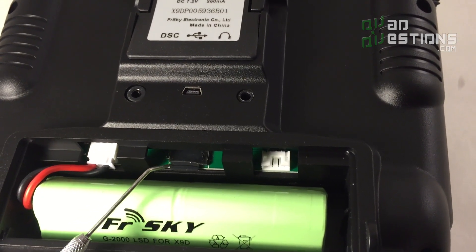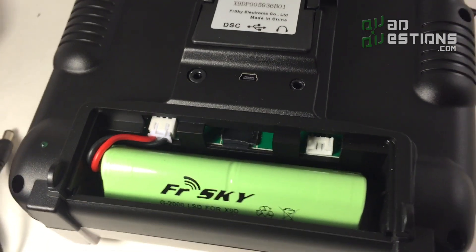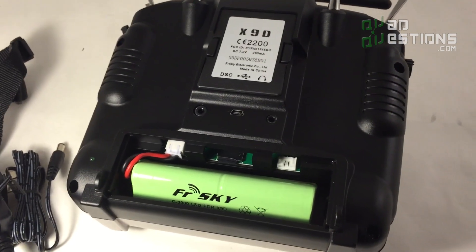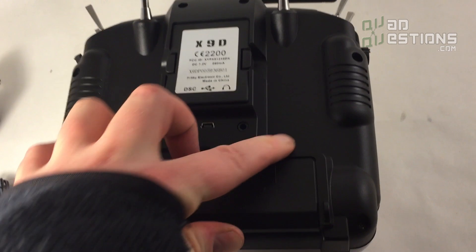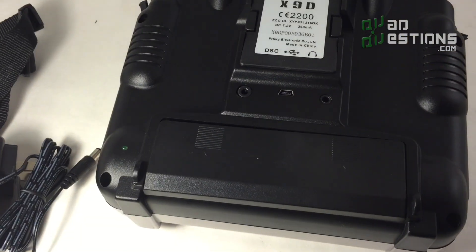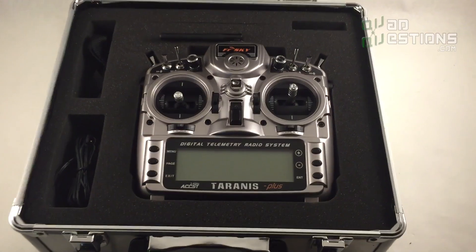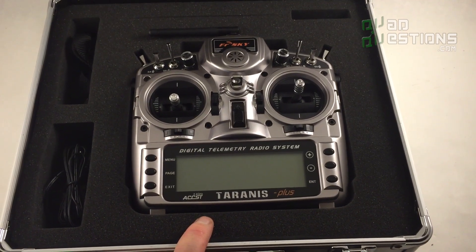The radio also features an SD card slot, which is really nice for moving settings around, storing models, and things like that. The SD card is right there. FrSky just thought of everything they needed to when designing this radio and went all out.